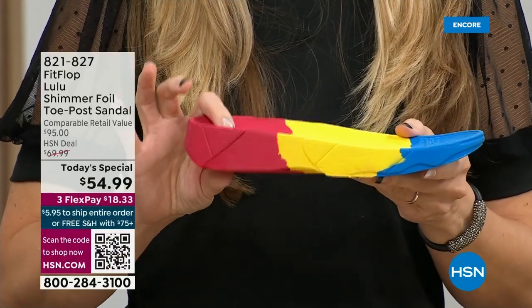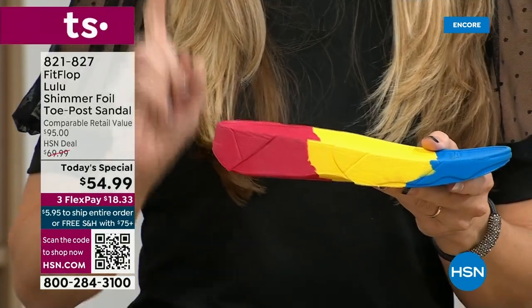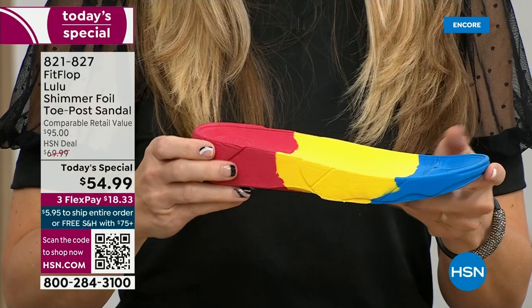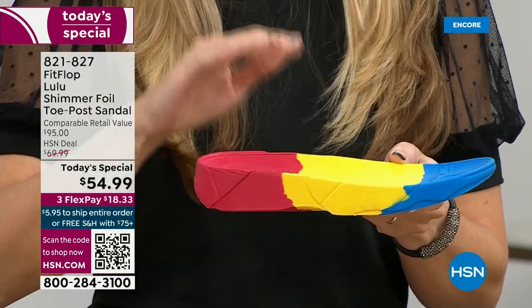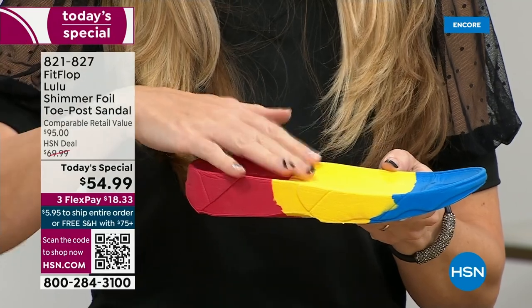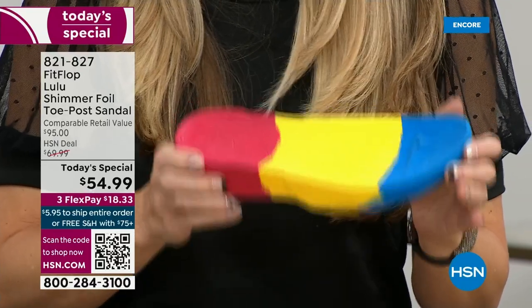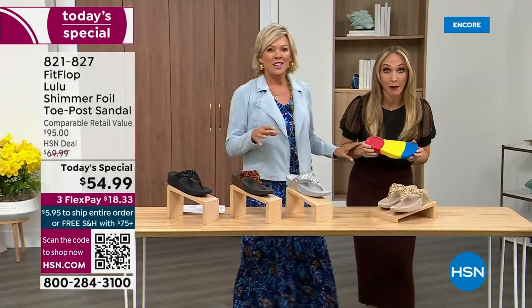Now if you look at this, you can see there's a bit of a lift. We love that it elongates the leg, but there's actually function to that because it properly aligns your foot so that when you walk and do that strike pattern, it's going to absorb pressure, diffuse all of your weight evenly — and you won't even think about your feet. The only time you're going to think about your feet is when someone says your shoes are gorgeous, where did you get them?